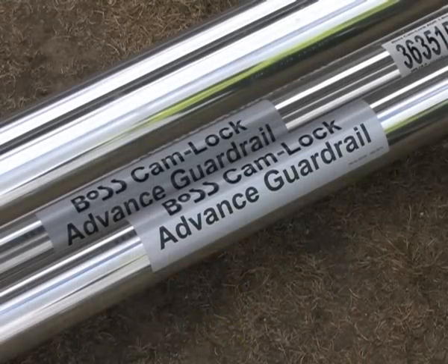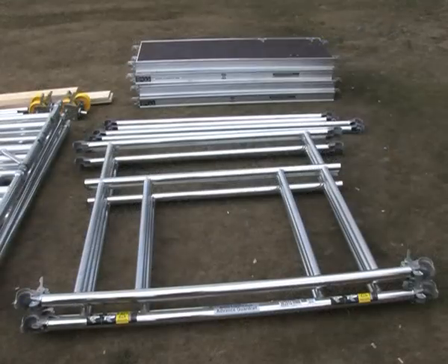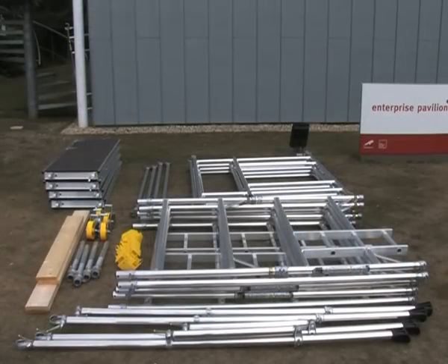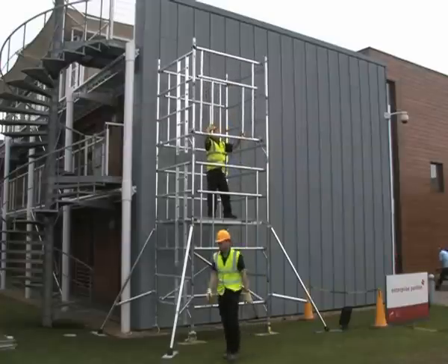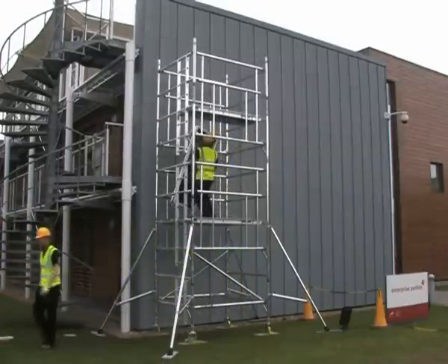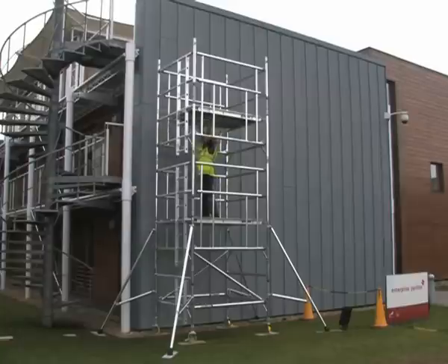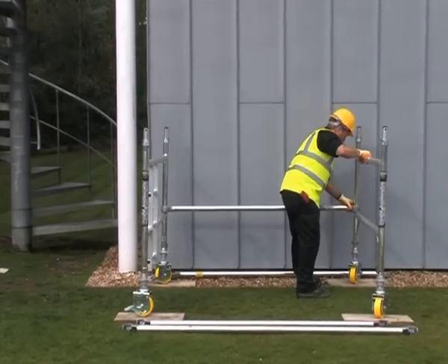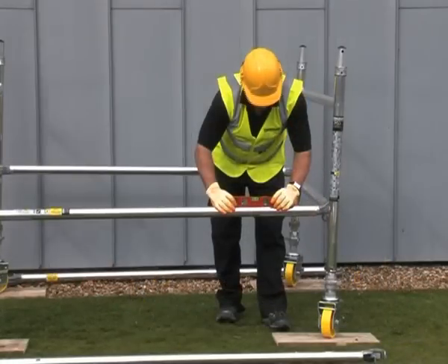The Boss Camlock Advanced Guardrail system comprises purpose-built guardrail frames that can be used when erecting any Boss tower system. The AGR system ensures that guardrails are already in place before the operator mounts the working platform, and therefore is never exposed to the risk of falling from an unguarded platform.